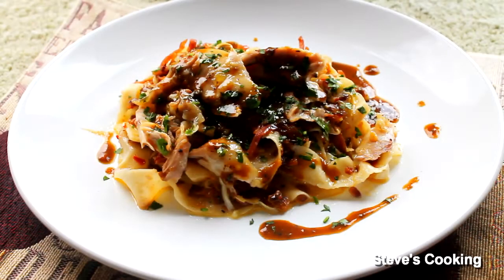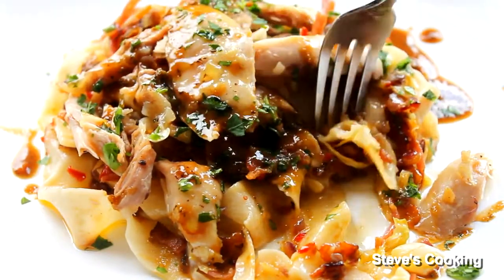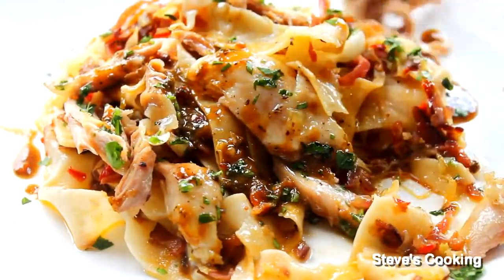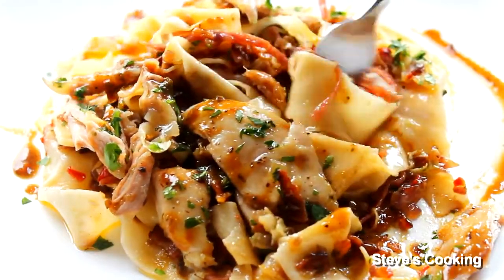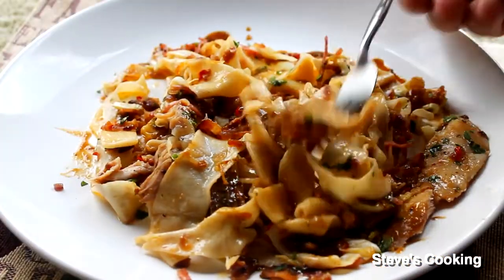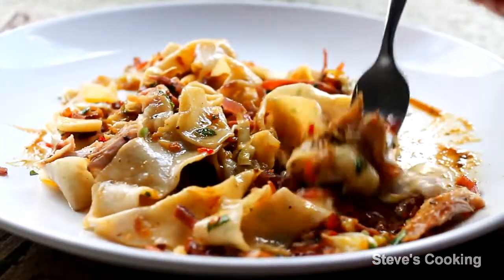So there you have it guys — that's my beautiful pasta dish and I can't wait to tuck in. Mmm, look at that chicken. Sauce. Mmm. I can really taste that salami and bacon, and that roasted chicken — it's beautiful. Give it a go guys!